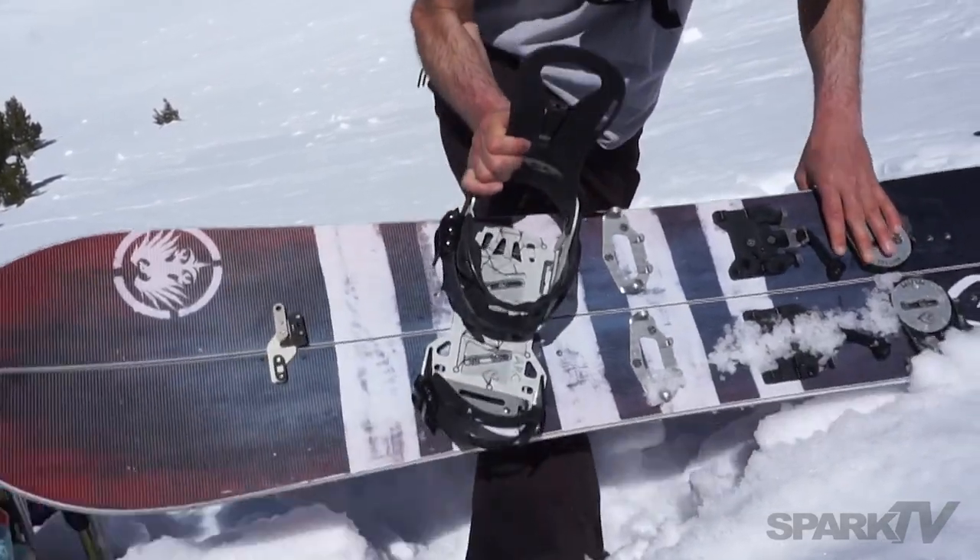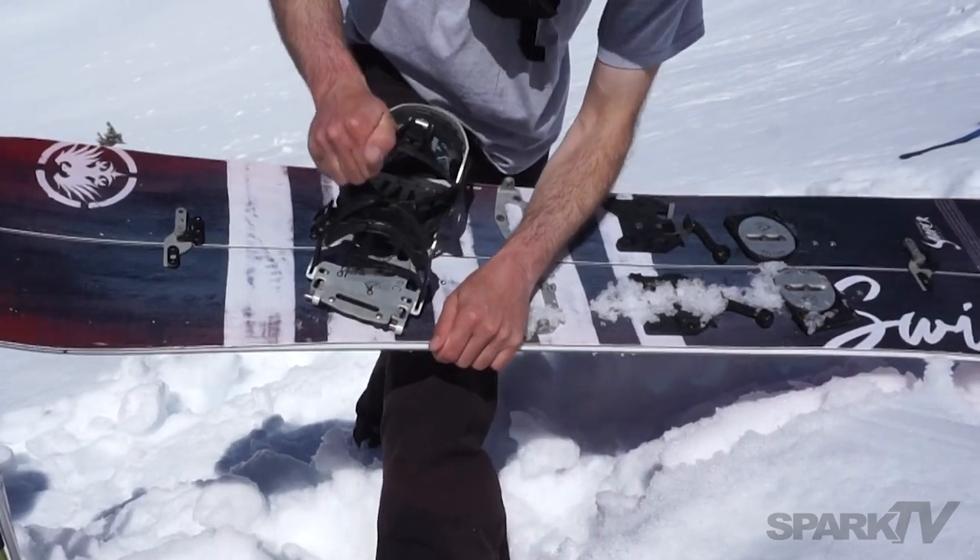The same snap ramp that locks you into tour mode will also lock you into ride mode for the descent.